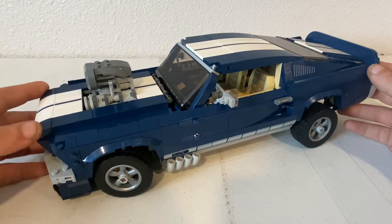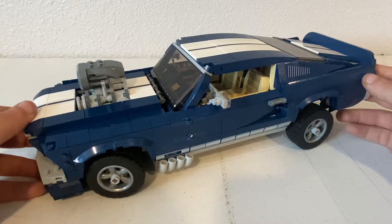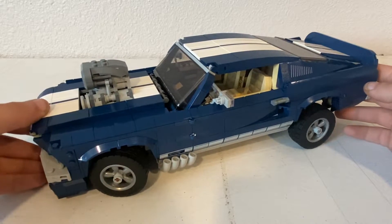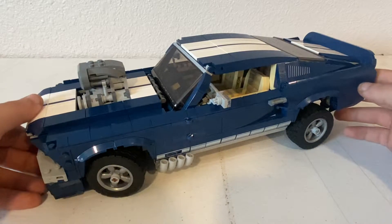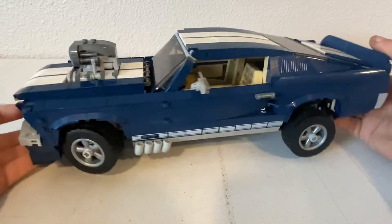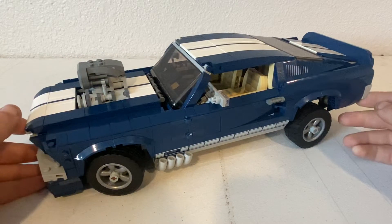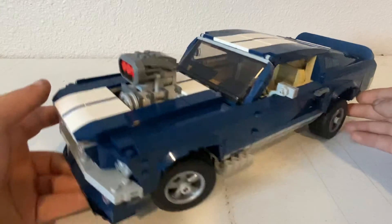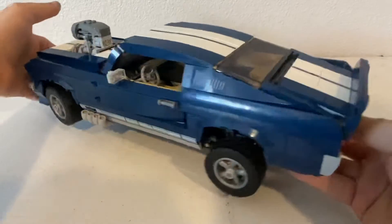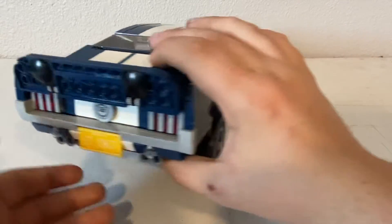I think they even have a McLaren Senna GTR Technic set. They actually just revealed a McLaren F1 LEGO Technic set of the 2021 McLaren car — I actually kind of want to get that too. I saw some of the features it has: actual suspension and all that. McLaren's my favorite F1 team and Lando Norris is my favorite driver, so I'm honestly might actually get that. I really do like this thing. I like these old classic Mustangs and I liked building a bigger LEGO set than what I've built before — all I've built is those little Speed Champions cars, so this is probably one of the biggest LEGO sets I've built.